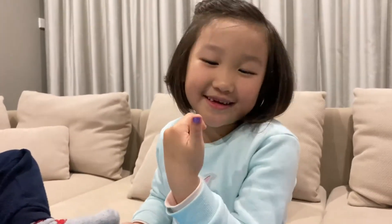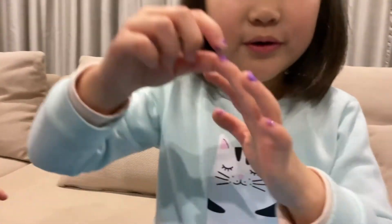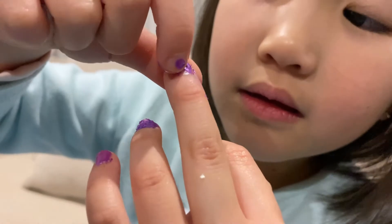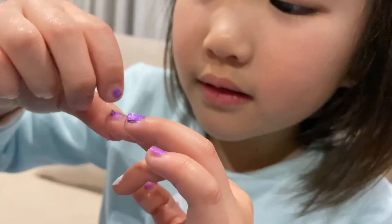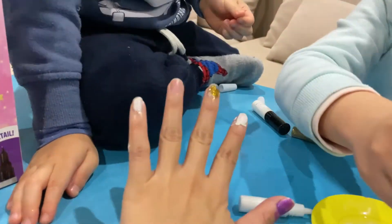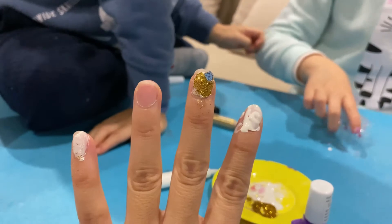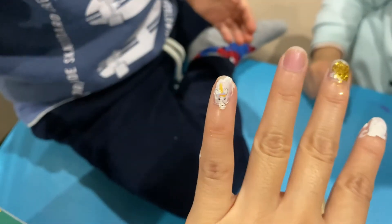Oh no, this nail polish peels! I guess it doesn't bring the sticker on mummy's fingernails. Diamond on my gold frosted fingernails - oh, good job!